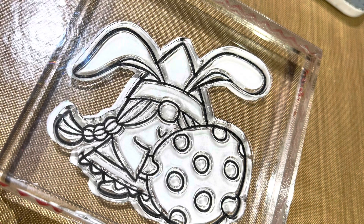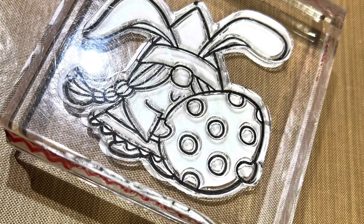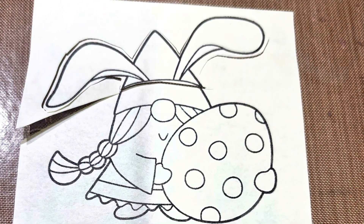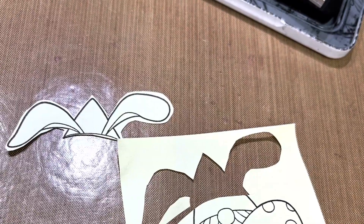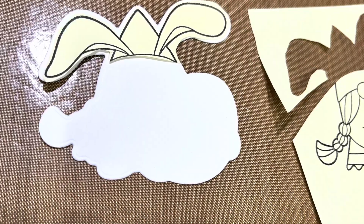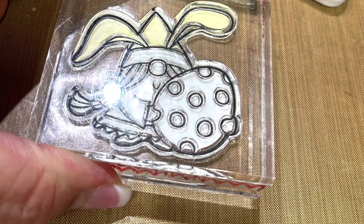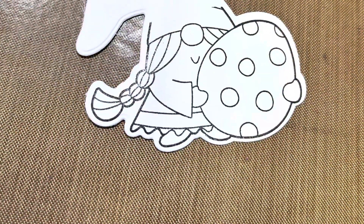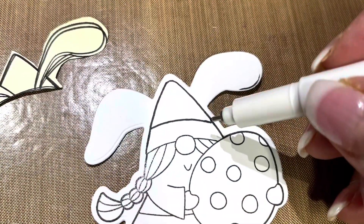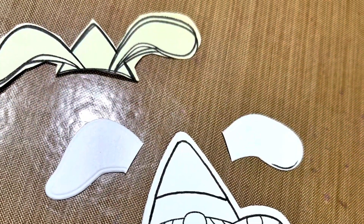I have gone ahead and die cut two images for each of the gnomes. I'm stamping one the regular way and then I'm going to show you how to alter the second one. I've stamped on a post-it note and cut out that part where I want to create a mask. I'm applying it to the unstamped die cut, then carefully positioning my stamp over the top and stamping the image. Then I remove that mask — you can see the ears aren't stamped, so I fill that in with my journaling pen and snip those ears off.